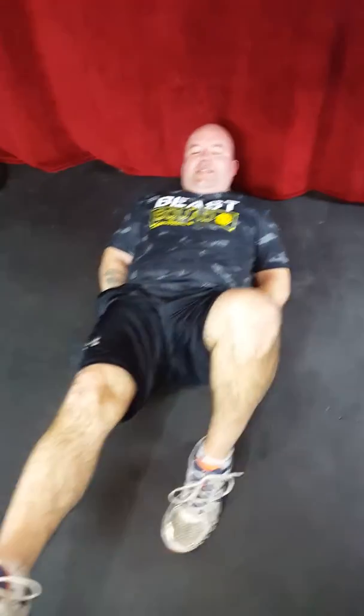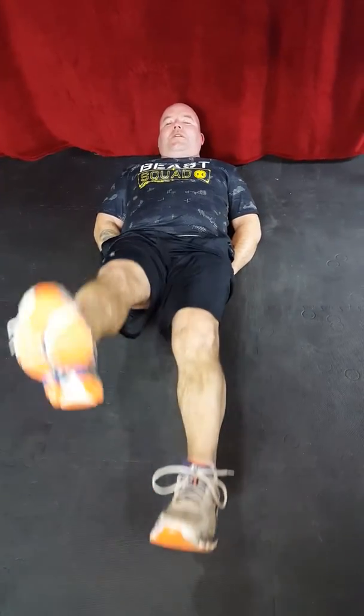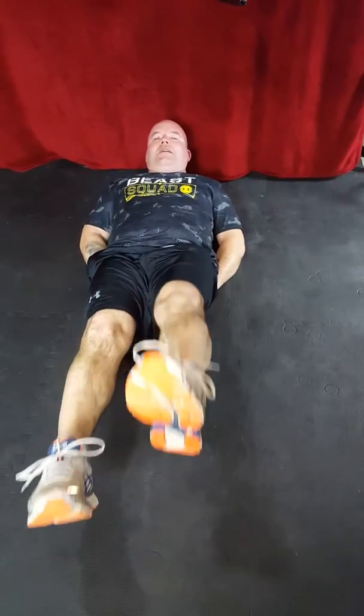Staying right here for flutter kicks. Legs out, looking at our toes, going for 10. One, two, three, four, five, six, seven, eight, nine, ten.